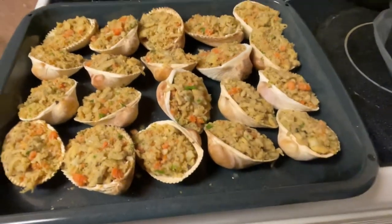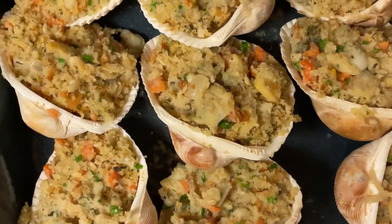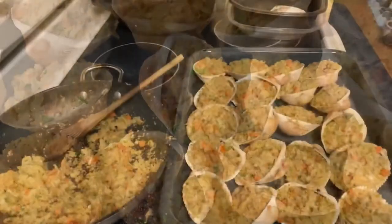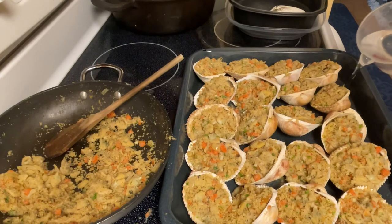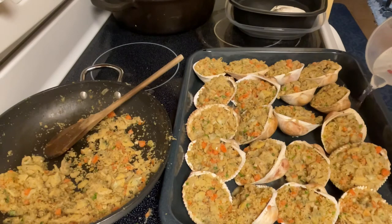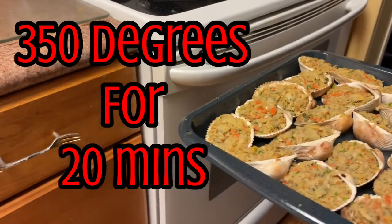Before you put the clams in the oven, take about a cup of water and add it to the pan — not the clams. You're going to add the water into the pan so that while they're cooking it helps keep the clams from drying out. Be sure not to put the water into the clams. Into the oven they go — preheated 350 for about 20 minutes.